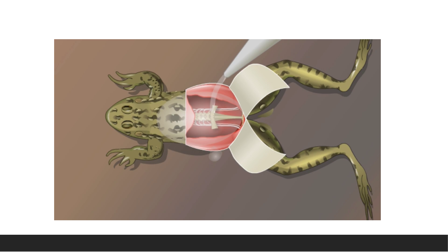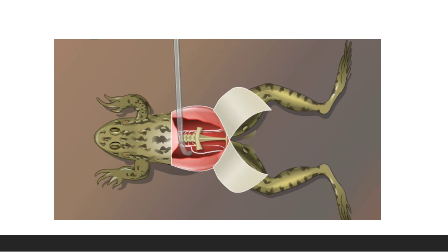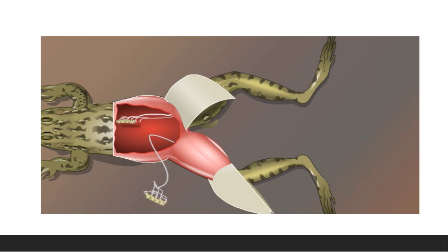Cut the lower end of the urostyle using scissors, and using the bone cutter cut the upper end of the urostyle. Cut the vertebral column two centimeters above the sciatic plexus. In this way, cut the lower and upper ends and separate them. Then bisect the vertebral column.